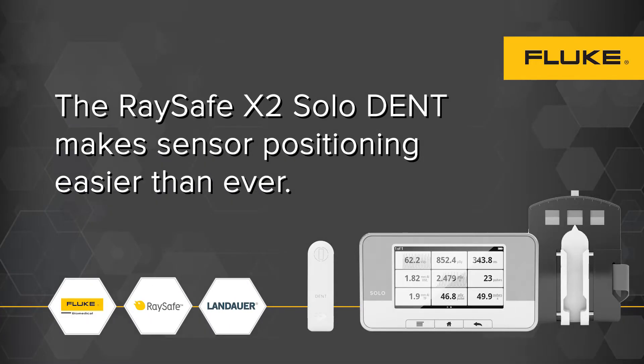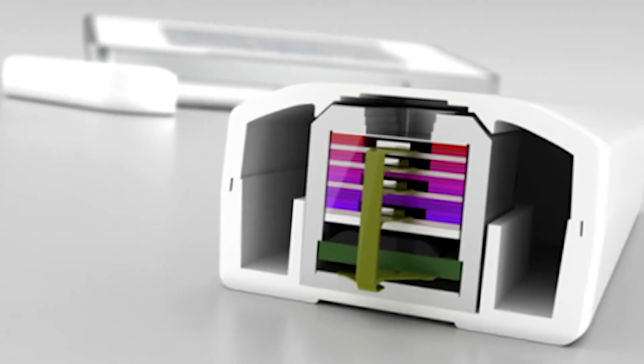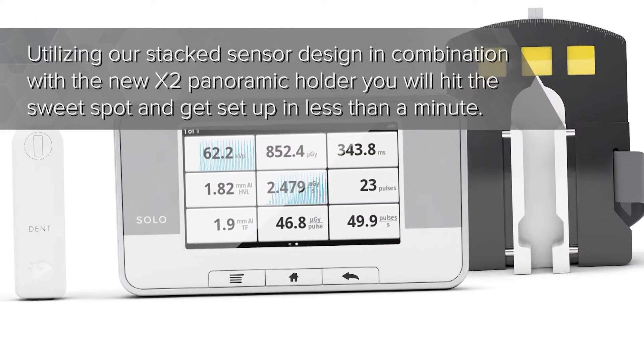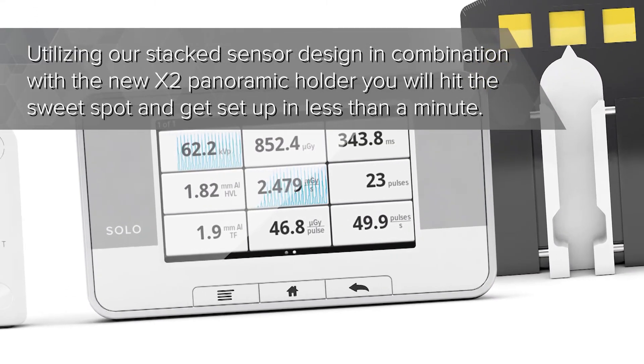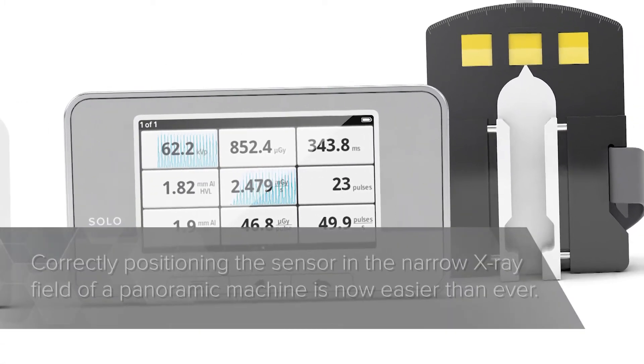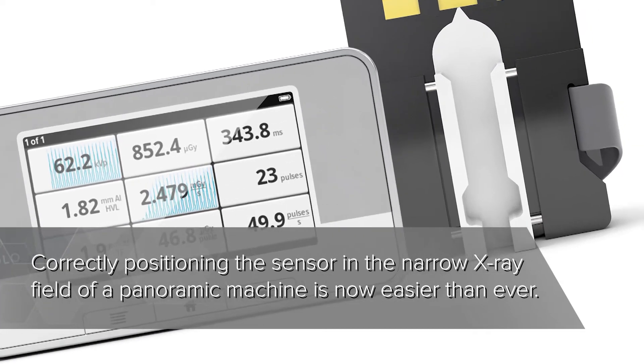The RaySafe X2 Solidant makes sensor positioning easier than ever. Utilizing our stacked sensor design in combination with the new X2 panoramic holder, you will hit the sweet spot and get set up in less than a minute. Positioning the sensor correctly in the narrow X-ray field of a panoramic machine is now easier than ever.